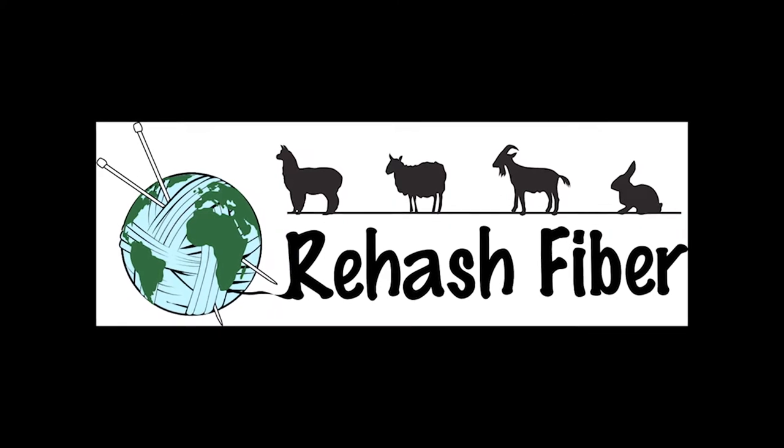Hi, this is Cherie with Rehash Fiber. Today we're going to talk about spinning wool and two ways to do it: woolen or worsted, and I'm going to simplify it all for you. Welcome, fiber artists! We're going to talk about spinning. If you're not a spinner, you can still hang out. When you get to the point where you want to start creating your yarn for something in particular, I'm going to help you with that. We're going to discuss woolen and worsted yarn preparation and why you would do either.